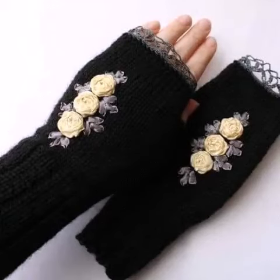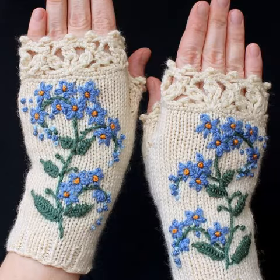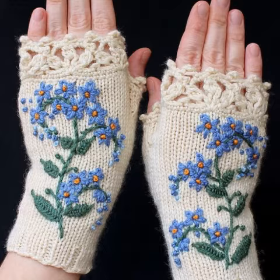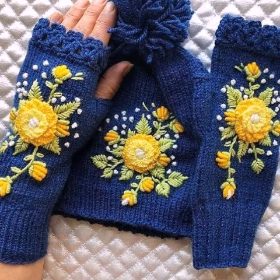Assalamu alaikum viewers, welcome to my channel. Hope you find joy taking care of yourself and enjoying life with your family and friends safely. Dear friends, I pray you will enjoy your life and keep smiling always. Ameen. Today in this video I'm going to show you most beautiful stylish embroidery crochet fingerless gloves designs.